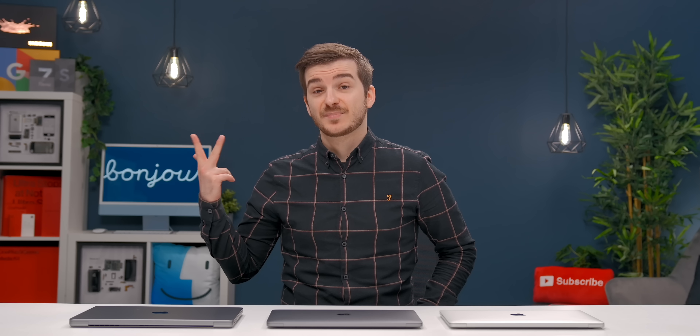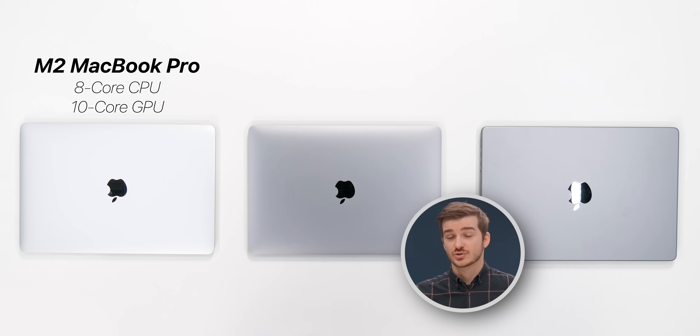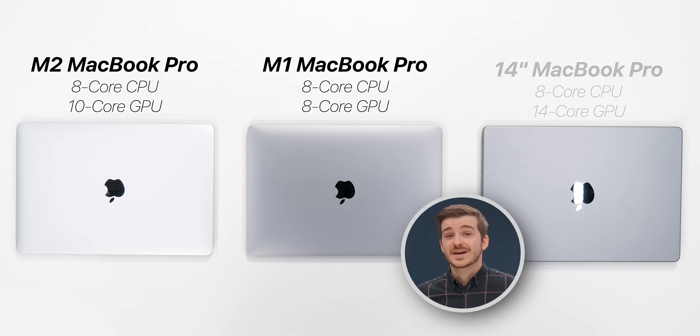So that was the unboxing, and now let's get to the testing. These are the three MacBooks that I want to test: the base M2, the base M1, and the base 14-inch.